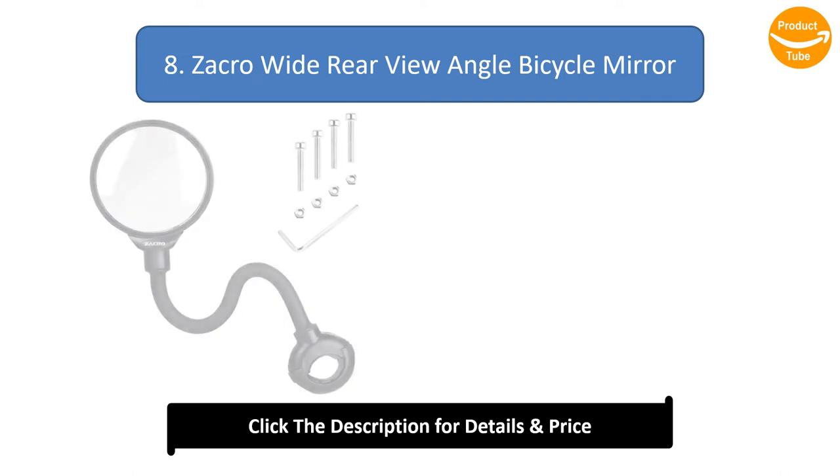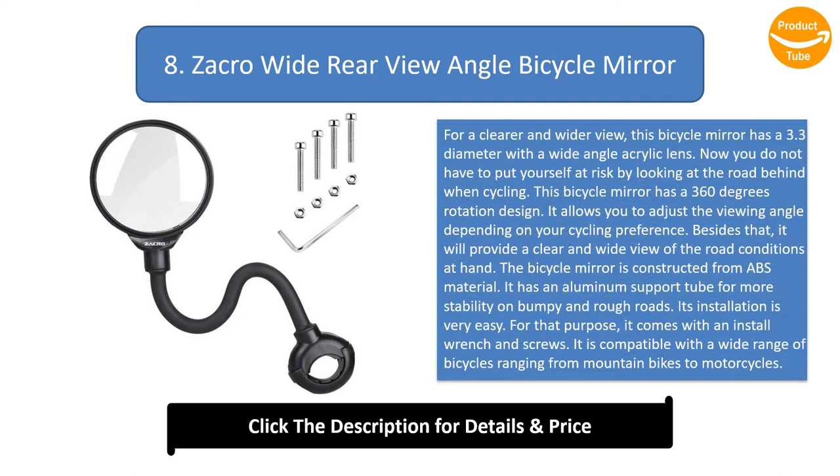Number 8: Zakra wide rear-view angle bicycle mirror. For a clearer and wider view, this bicycle mirror has a 3.3-inch diameter with a wide-angle acrylic lens, so you do not have to put yourself at risk by looking behind when cycling. It has a 360-degree rotation design that allows you to adjust the viewing angle depending on your cycling preference, providing a clear and wide view of road conditions.